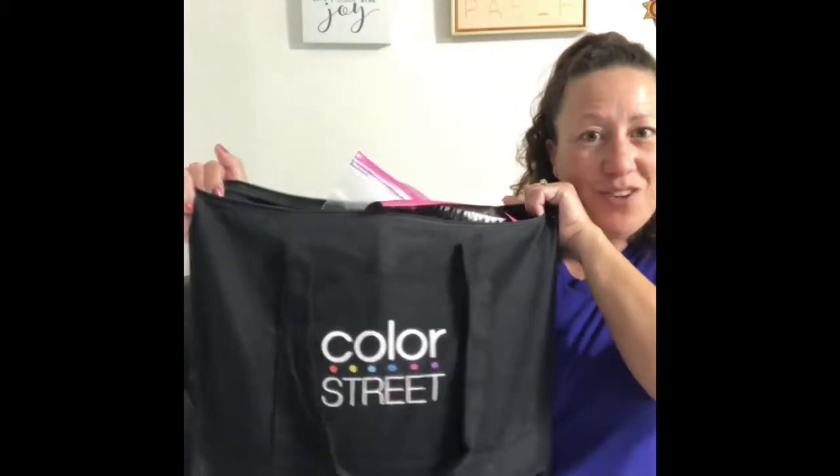You want to start your business and have a long, fun time doing Color Street. Next, you receive 50 cuticle sticks — these push back your cuticle and help clean underneath your nails. Then you receive a handy dandy tote bag that says Color Street on it. You receive one of these, and it is all included in your starter kit.